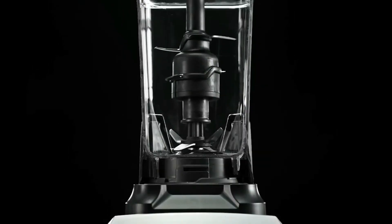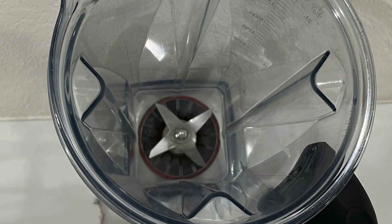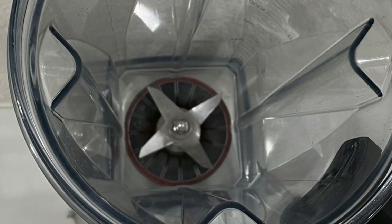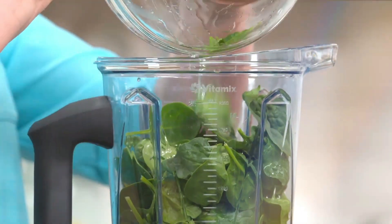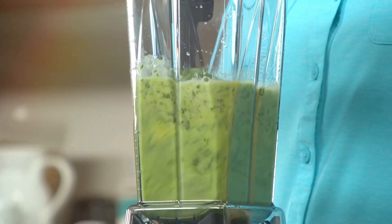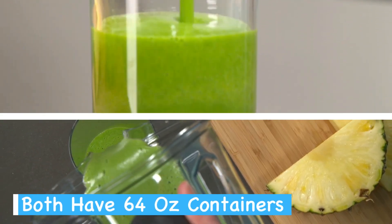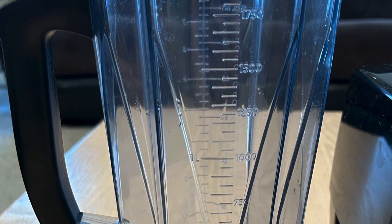The blades are made from hardened stainless steel, staying sharp for years of use. In terms of blending efficiency, both models perform exceptionally well. You'll be able to create smooth textures in minutes, regardless of which model you choose. Both models come with a 64-ounce low profile container, perfect for larger batches.